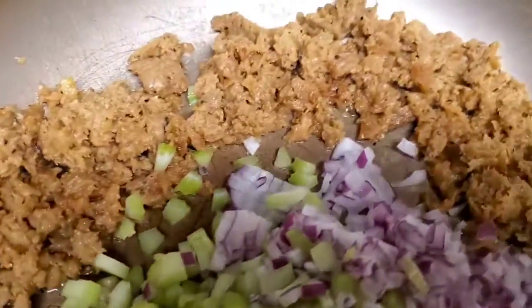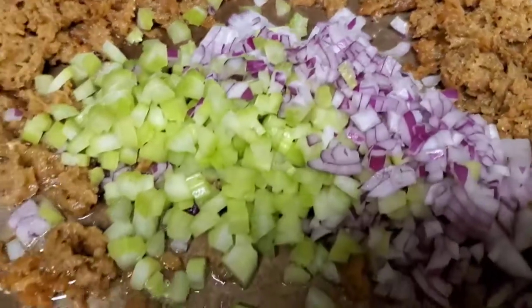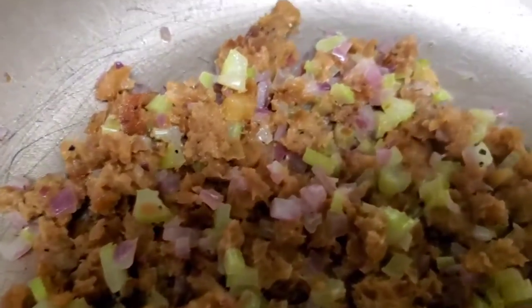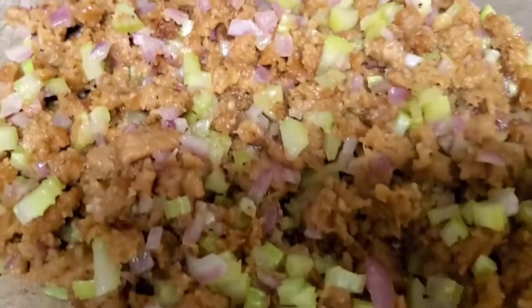You're going to brown the sausage, then add the celery and onion. Cook until it's translucent. Once everything has cooked, this is how it should look.